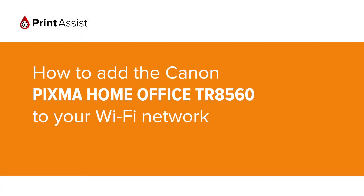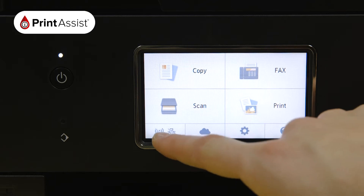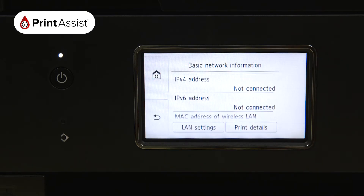In this video, we're going to show you how to add the Canon PIXMA Home Office TR8560 to your Wi-Fi network. Using touchscreen control, tap the network icon, then select LAN settings.